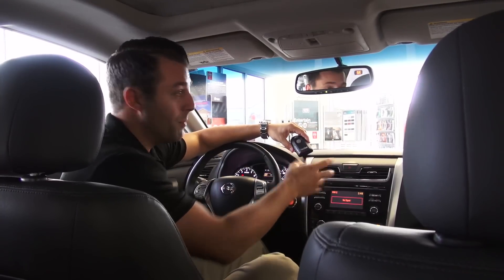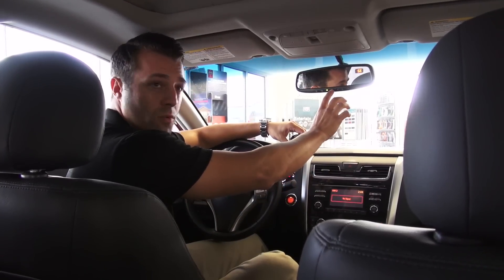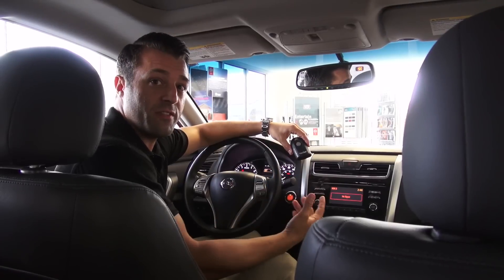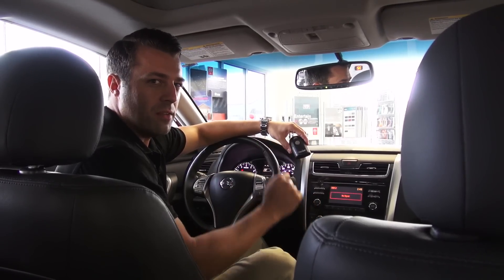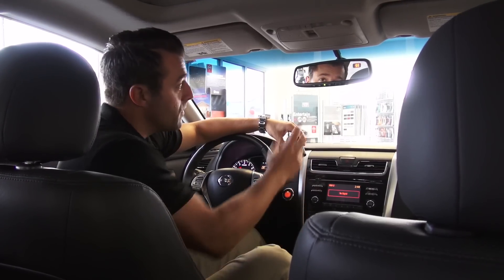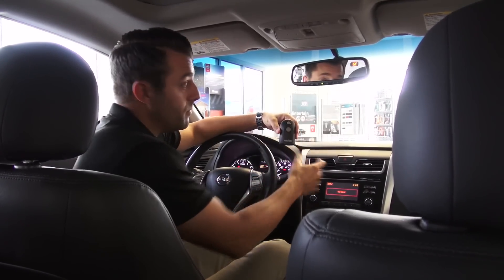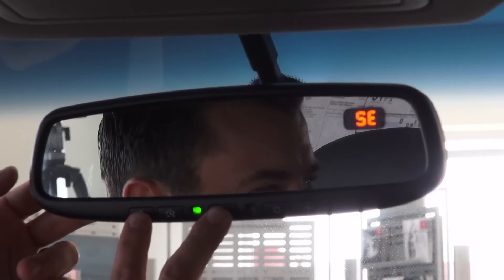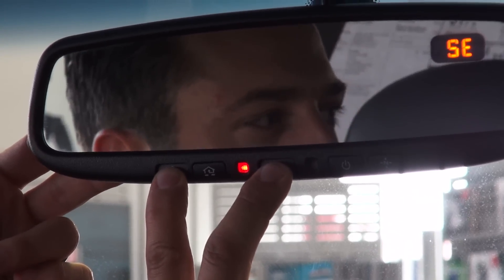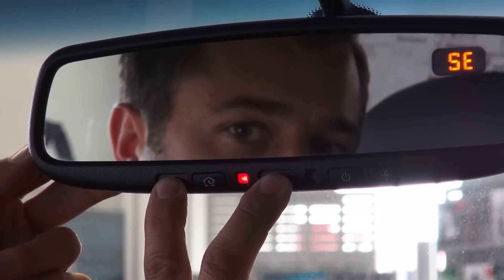You can actually program up to three different garage door openers on this system. The setup process is fairly simple, though a little bit tricky, so we like to walk people through how it works. To clear the system, hold these two outside buttons for about 20 seconds.